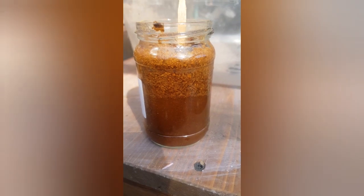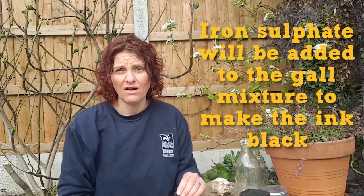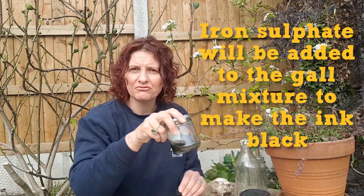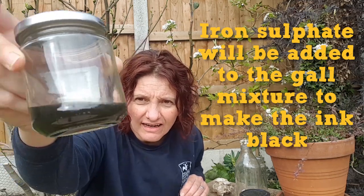I'm going to leave it now for a week. The other ingredient you need is iron sulphate. I didn't have any of that at home so I tried a bit of an experiment — I put some rusty nails in some vinegar and left it for a week. This is what it looks like now.